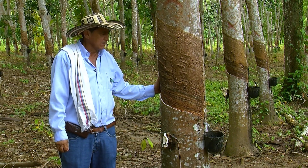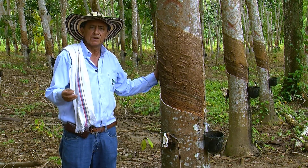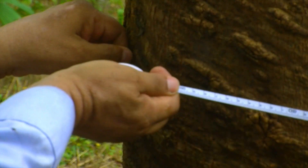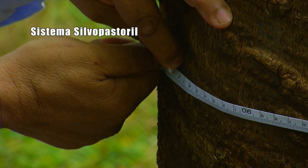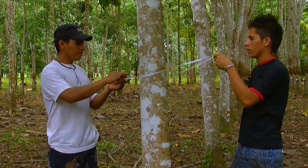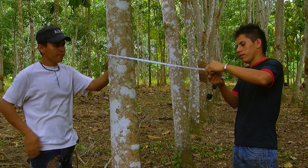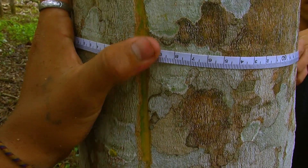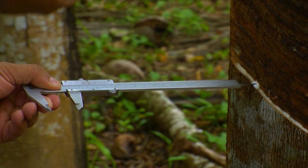You can begin to harvest natural rubber starting in the fifth or sixth year. For that, certain technical parameters should be met. One of them, which is fundamental, is the circumference of the tree, which must be a minimum of 45 centimeters, measured at a height of 90 centimeters or 1.3 meters. The other parameter is what we call the bark depth, which is measured with this tool. This should be from 5 to 6 millimeters.